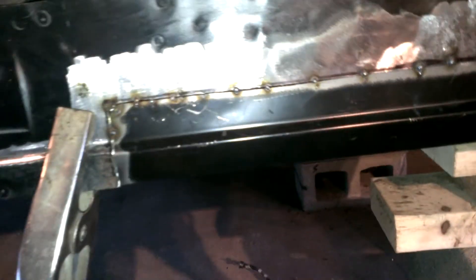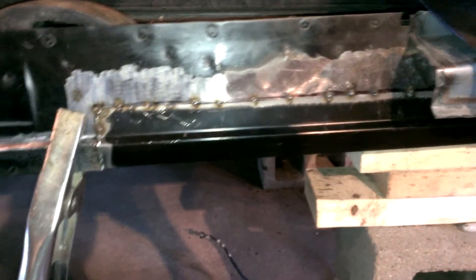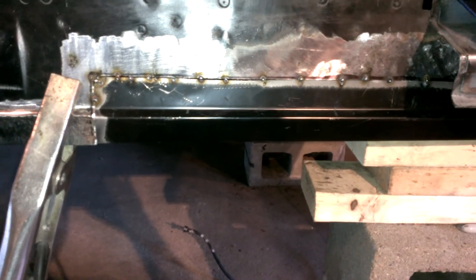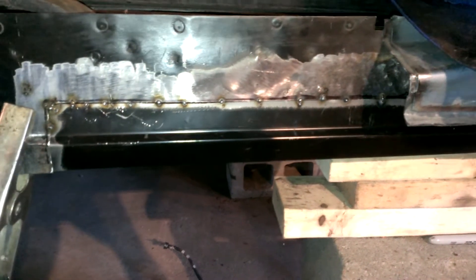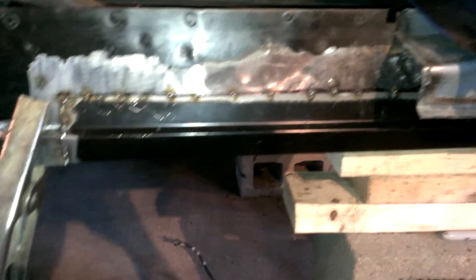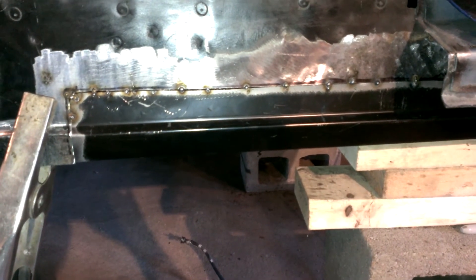Looking good, feeling good boys. It's Friday night and I was about to be doing this all night, but I gotta run an errand real quick. Maybe I'll get back at it when I return — maybe get this filled in or get some more tacks going. That stuff takes a long time, doesn't it.